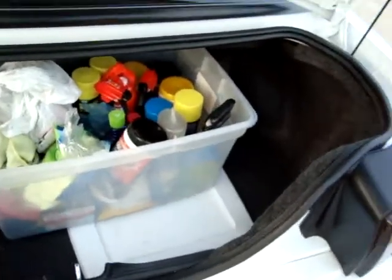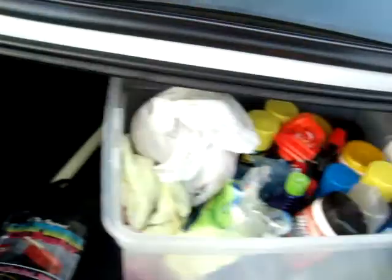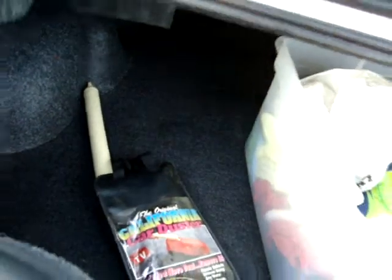I probably should have cleaned this out before I brought it back here. There's a little bit of a black ring on the carpet there from where the slips have been in and out of the trunk.